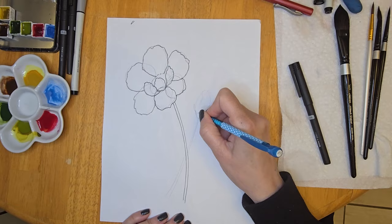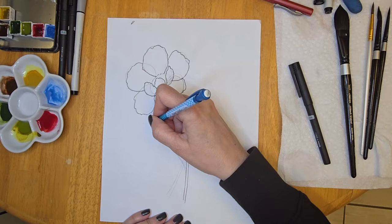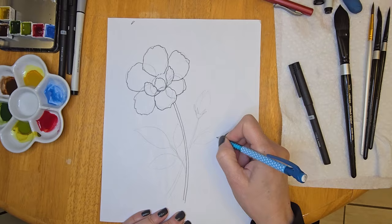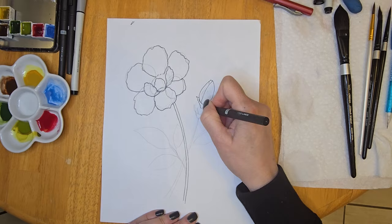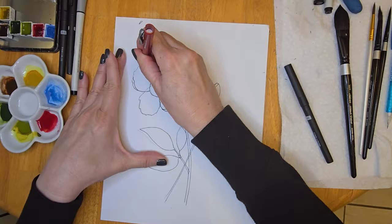Once I started to trace this with the fine liner I decided I wanted to move the bud up, so you'll notice later on as I'm tracing it that I am not following my pencil lines. Here I'm just drawing some leaves — because this is a made-up flower I can add whatever type of leaves I like. I decided to do a stem with three leaves. If you don't feel confident in your drawing abilities, I will post a picture of this line drawing that you can pause the video, take a screenshot, print it out, and use my line drawing for your painting.